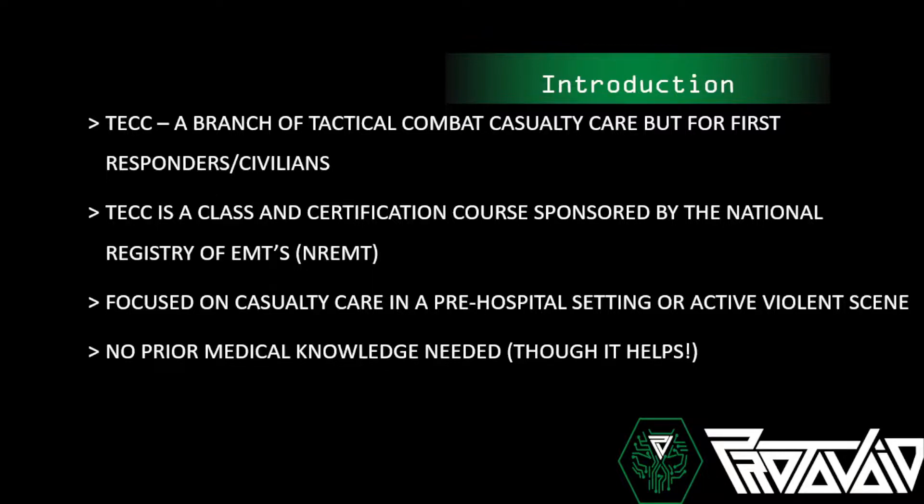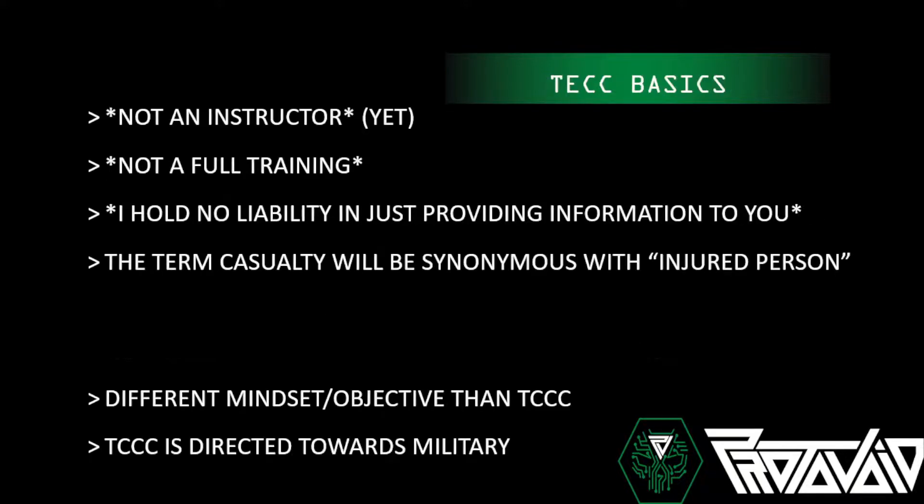TECC is focused on casualty care in a pre-hospital setting or an active violence scene — not care under fire in a war zone, just something pre-hospital. Most likely in an actively violent scene: a shooting, a stabbing, a car accident, a fall — lots of different things where this information can be useful. No prior medical knowledge is needed, though knowing some terminology and how the body works is helpful.